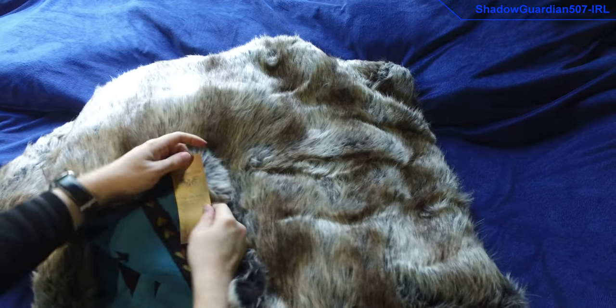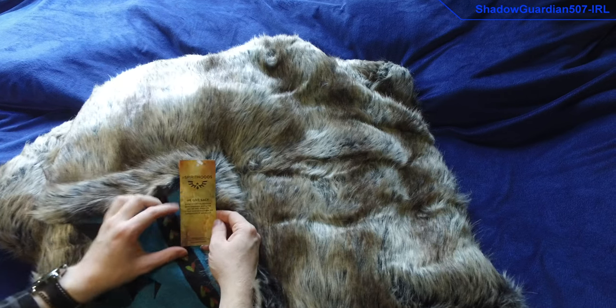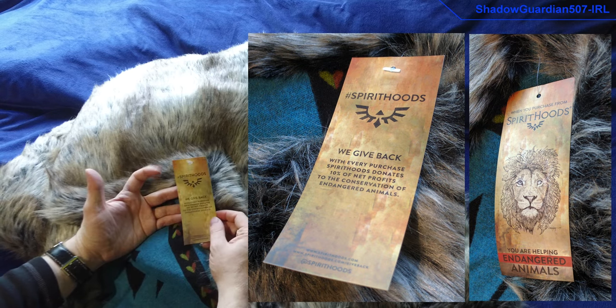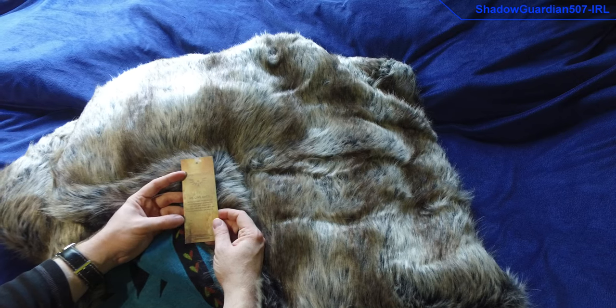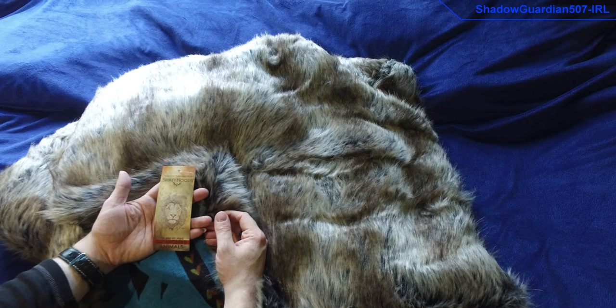Here is the Spirit Hoods logo and card, stating about their giving back to endangered animals charities, which is really good. This one is 10% net profit that goes right back to endangered animals charities, so that's really good.